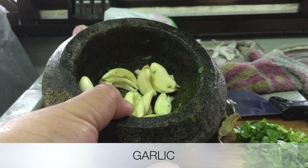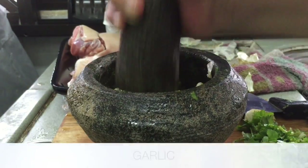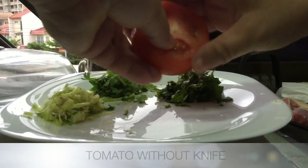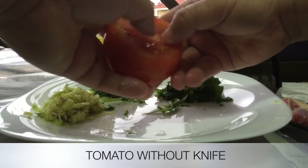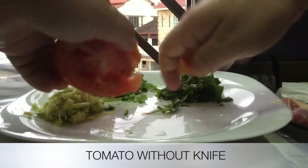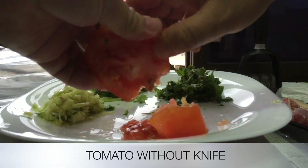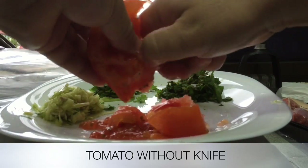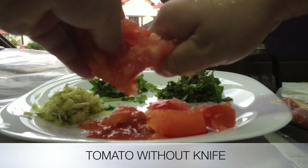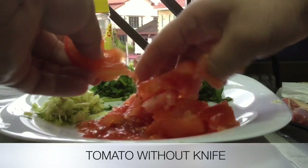This is the tomato, so we don't cut it with a knife. Of course, our elderly people say that if you touch it with a knife the taste will not be so good. So that's why you crush it with your hand and put it here.